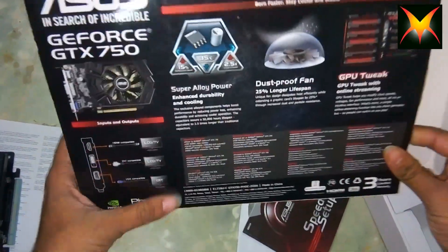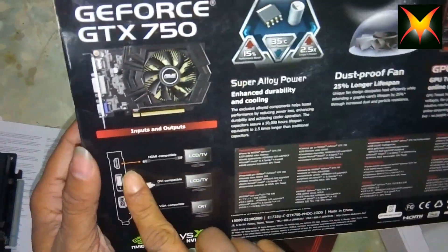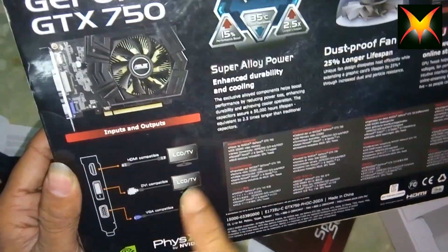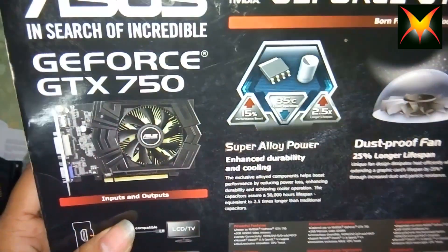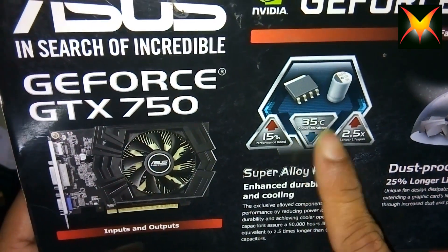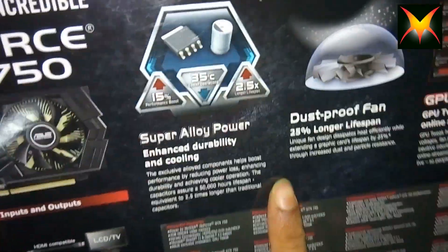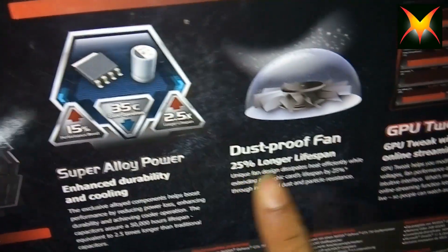On the back of the box you can find that it has HDMI for your screen, and also DVI compatible, and also VGA — so really cool inputs and outputs. There is also a 15% performance boost, and the fan can go up to 35 degrees. Dustproof fans are featured here — you can see all the other specs listed.